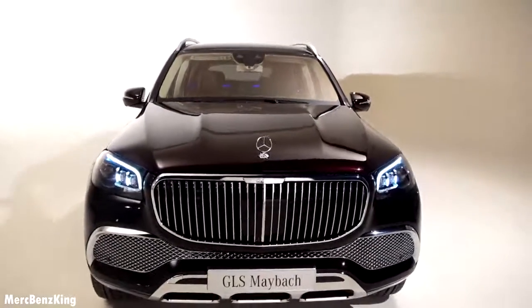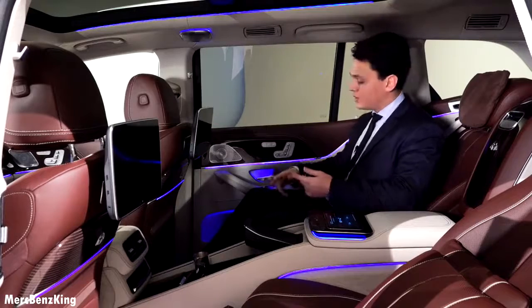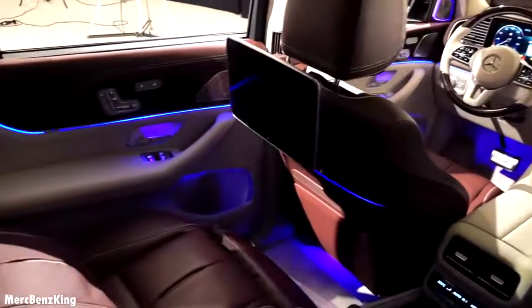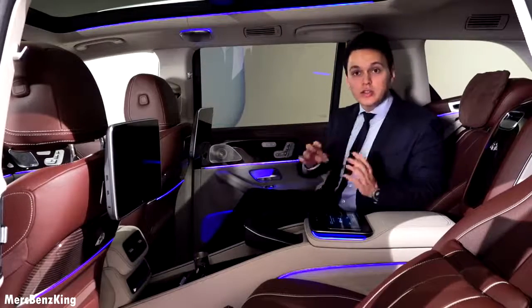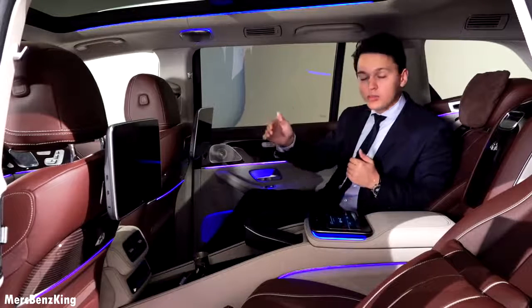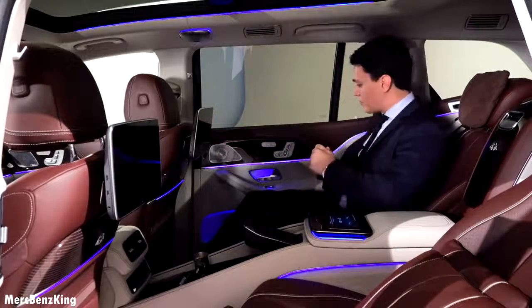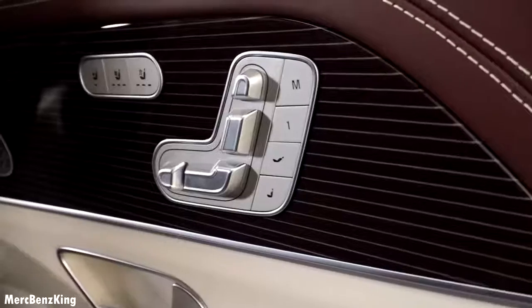Let's have a look at the back seats. Soft closing doors. Believe it or not, the rear seats are the most important part of this Mercedes Maybach GLS. It has the exclusive center console extension all the way to the rear, just like the S-Class. The S-Class is extended with a few centimeters to around 5 meters 45 centimeters, while this Maybach is 5 meters 21 centimeters, but it does have a lot more space. I'm actually laying down, and you can adjust the seats from the rear.